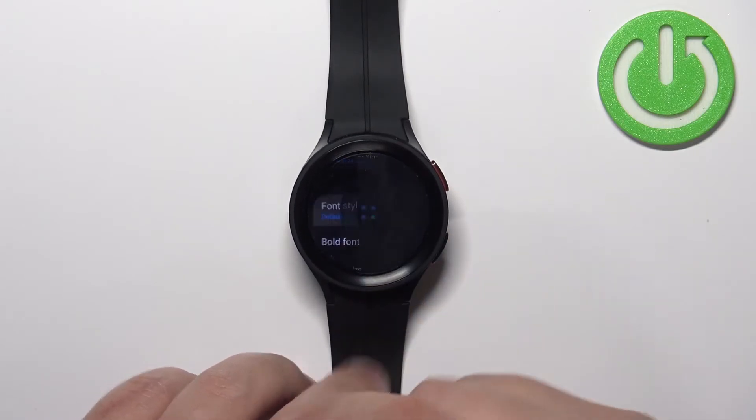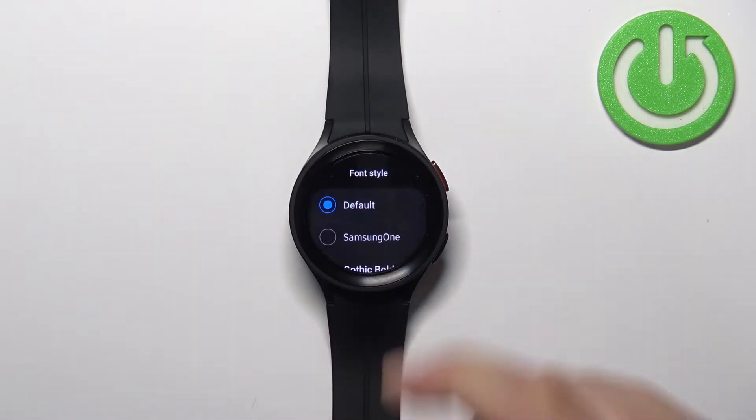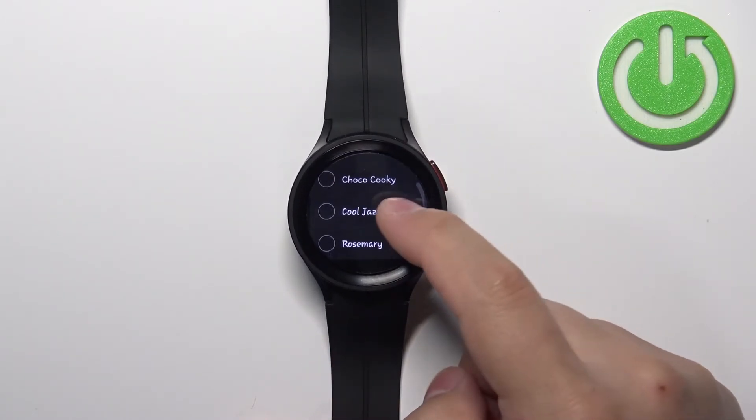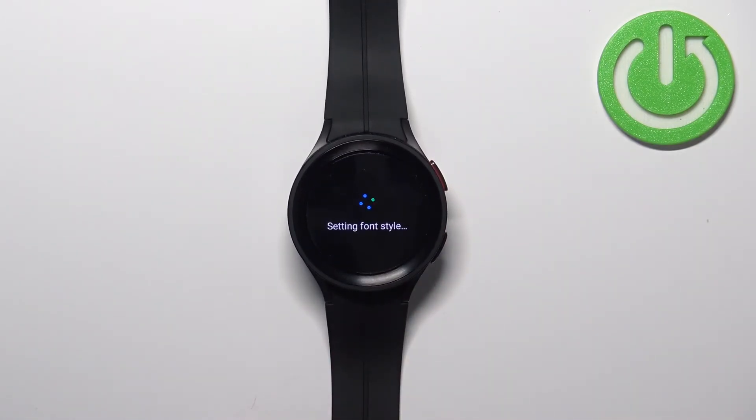First let's tap on the font style. Here we can change different styles of the font. We have a couple of them — select the one you like and tap on it to apply it.